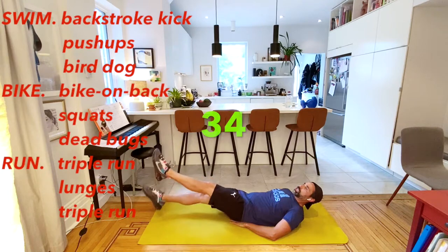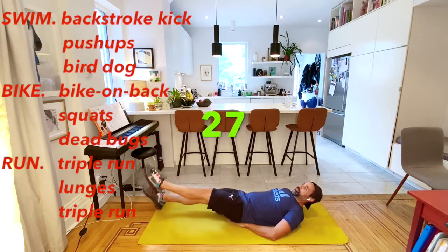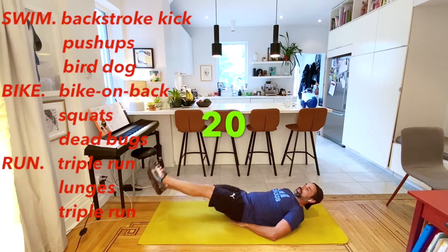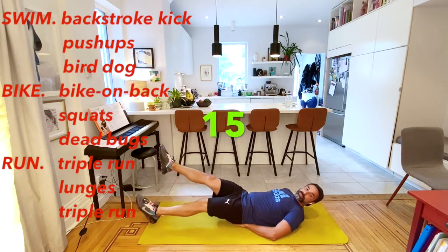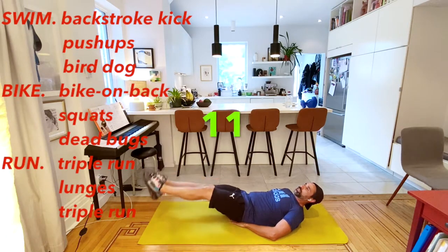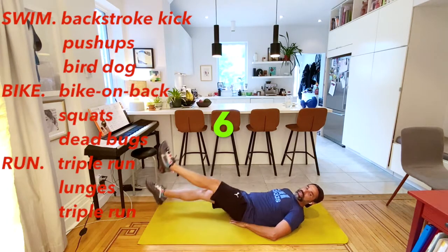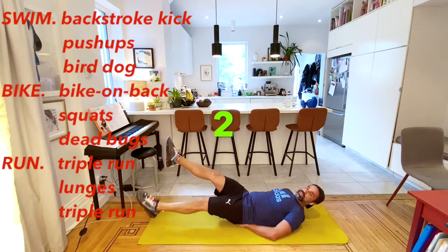Try to point your toes on your backstroke kick. Keep it nice and long. Then we're going to turn right around and get into our push-ups, 45 seconds. Remember, you can always take a break - that's what I love with these 45 seconds on, 15 seconds off.